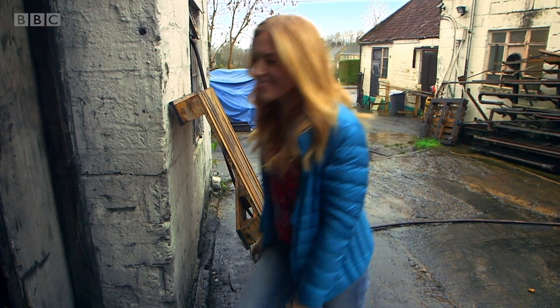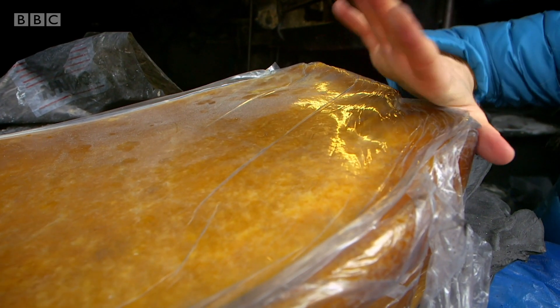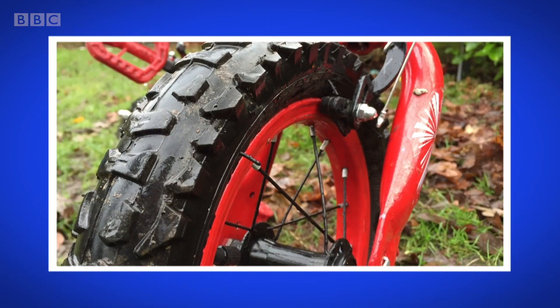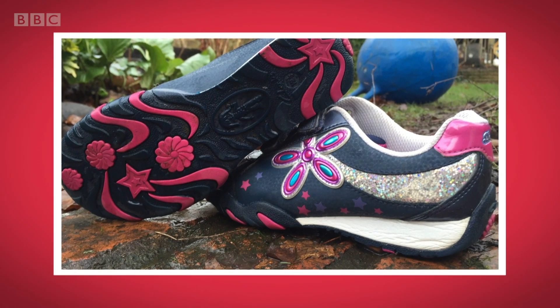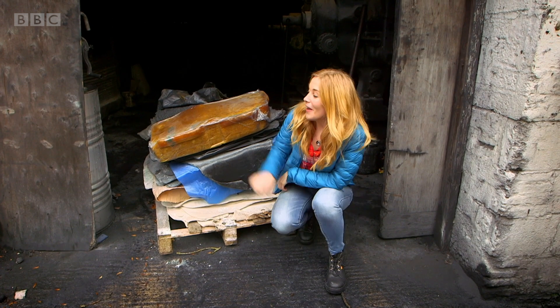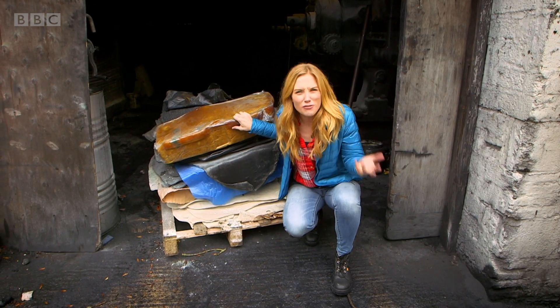I'm going to show you where it all starts. This is a big block of rubber. Rubber is a stretchy material that's used to make lots of different things, like the tyres on a bicycle, the sole of your shoe, or even a tennis ball. And rubber actually comes from the inside of a rubber tree.